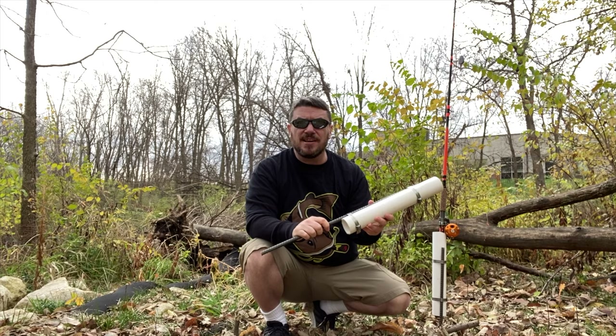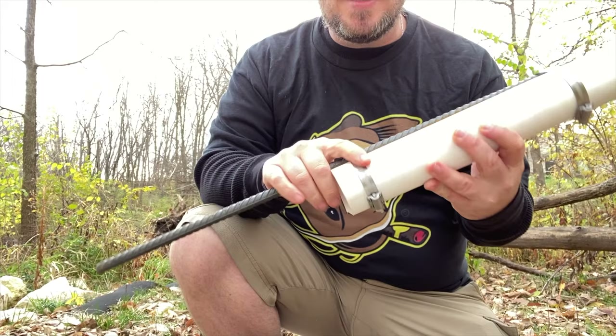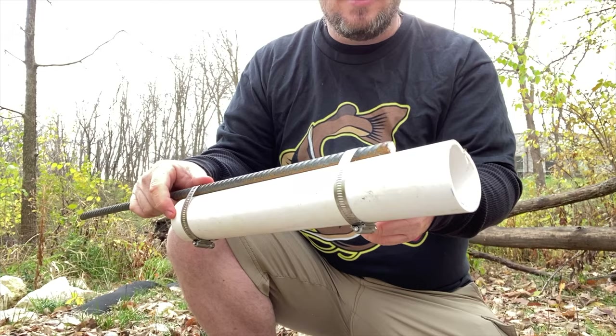Get your piece of rebar connected to your PVC pipe with these hose clamps — super simple setup. Cut your rebar at about two feet in length, and cut your pipe to however long the handle is. You don't want it too short, otherwise the rod is gonna fall out.